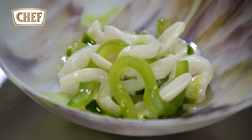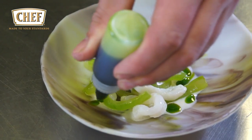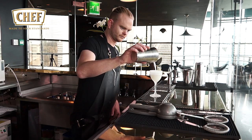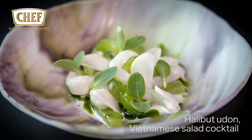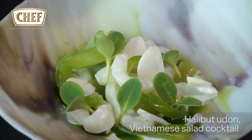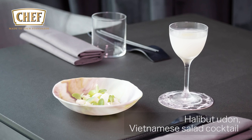We add pickled garlic for a bit of acidity, then finish with purslane leaves and more chive oil. To serve alongside the dish, we serve a cocktail called a Viet salad. So there you have halibut udon noodles, salted cucumber, purslane, pickled garlic, and Namjim, alongside a Viet salad cocktail.